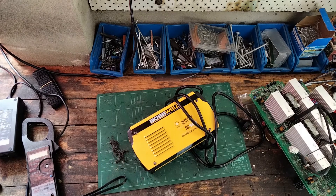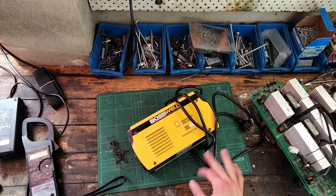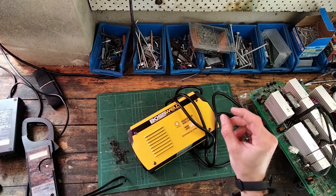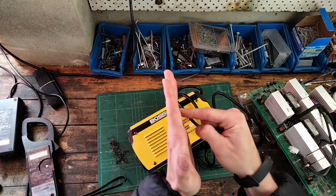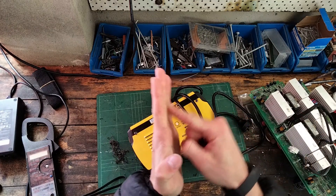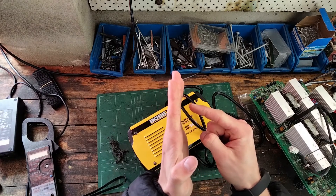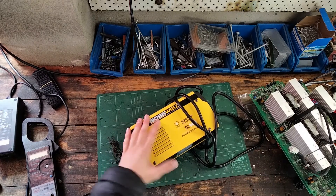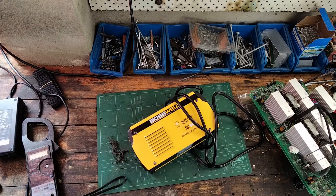Some welders have a high voltage starter which introduces a small high-frequency, super high voltage pulse that can jump a small gap, so there's no sticking. This doesn't have that — it's the cheapest inverter welder I could possibly get. Bought it on sale for half price, cheaper than anything on eBay, and it came from Bunnings. Boss Weld seems like an okay brand, and looking at the internal construction it was well built.